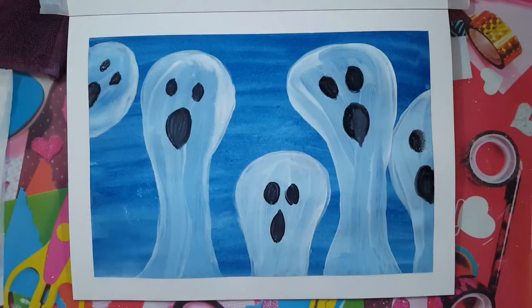Hi everyone! Welcome to Rain Francis Art for Kids. My name is Rain. In this series, Halloween Party, we draw and paint and create everything that has to do with this spooky season of Halloween. Today I'm going to show you how to paint these ghosts with watercolors and acrylics. Let's begin!